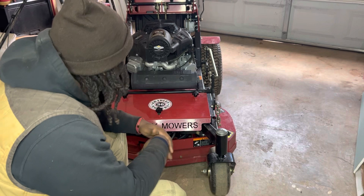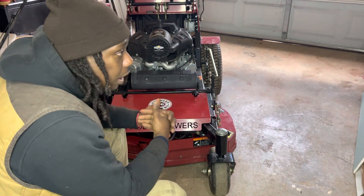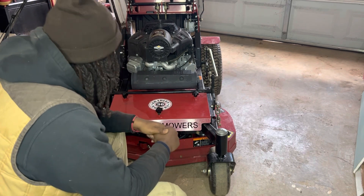Hey, how y'all doing? Let's get into this video. I hope everybody's doing good out there. Today we're going to be changing the belt — the deck belt — on a Brandon's 30-inch compact mower.